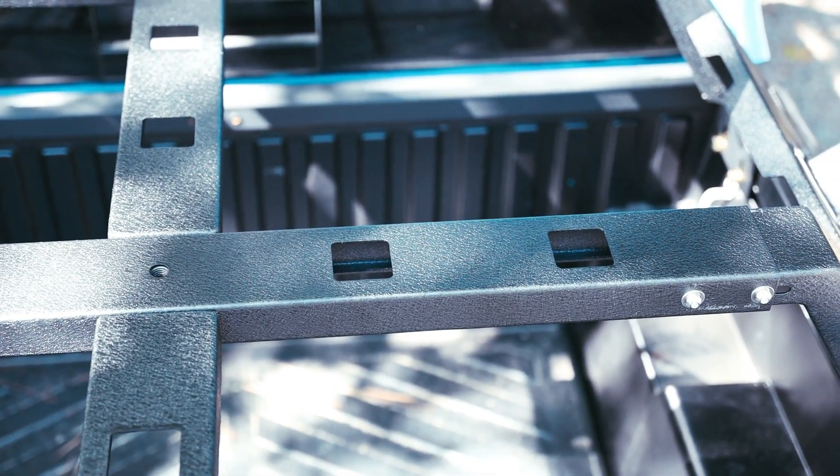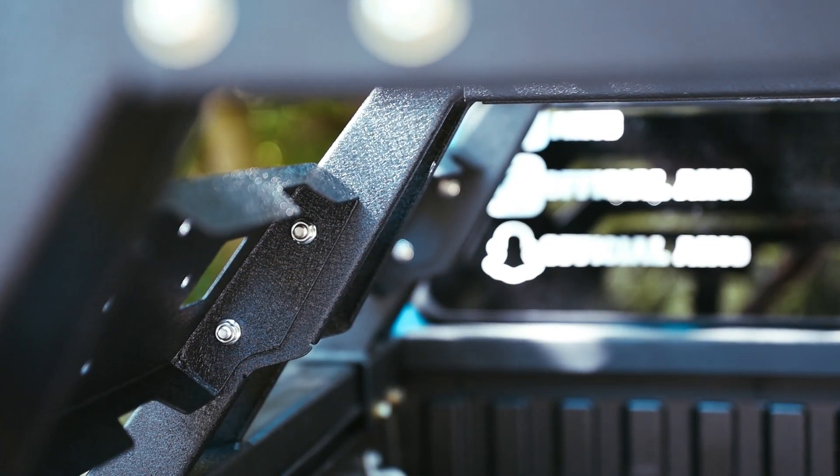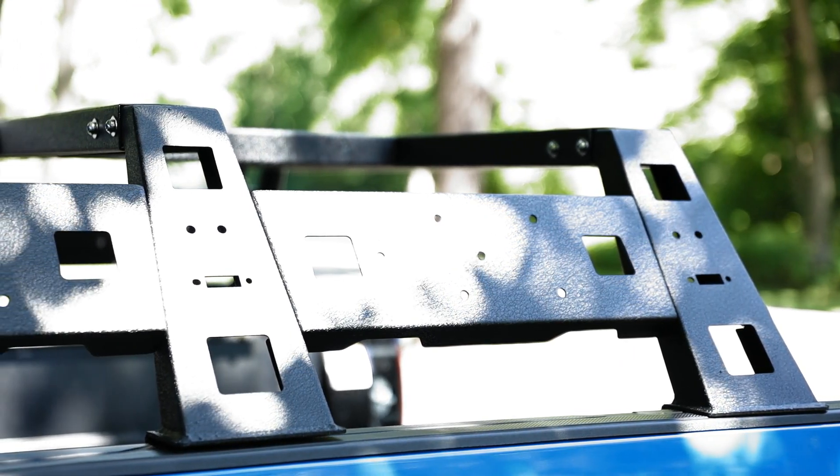The rack sits eleven and a half inches tall and weighs in at 80 pounds. It is made of steel with a nice textured finish, which I was a little skeptical about, but I think it actually looks really nice — high quality.